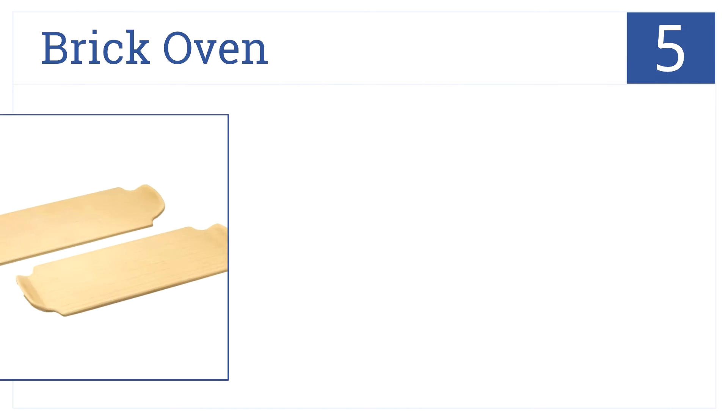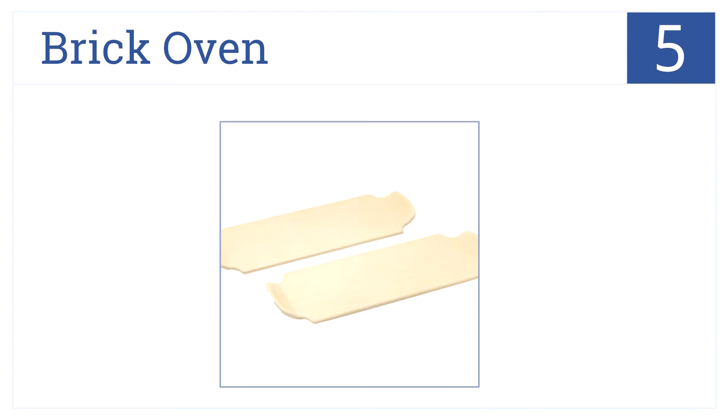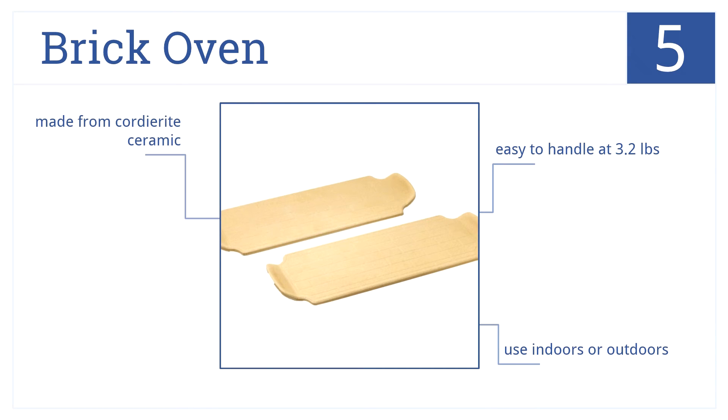At number 5, two brick oven pizza stones are better than one. These stones can be used on direct flame or in the oven because they're made from cordierite ceramic. They're fine for use indoors or outdoors, and they're always easy to handle at just 3.2 pounds in weight.